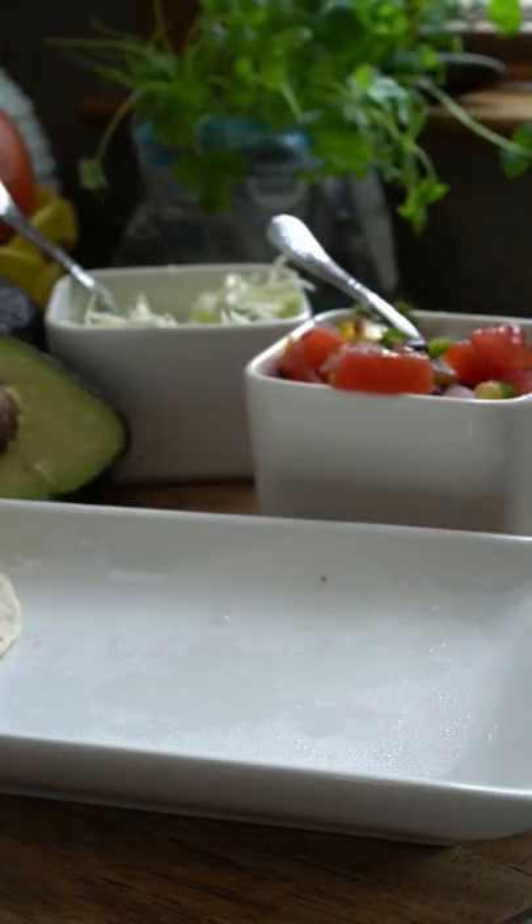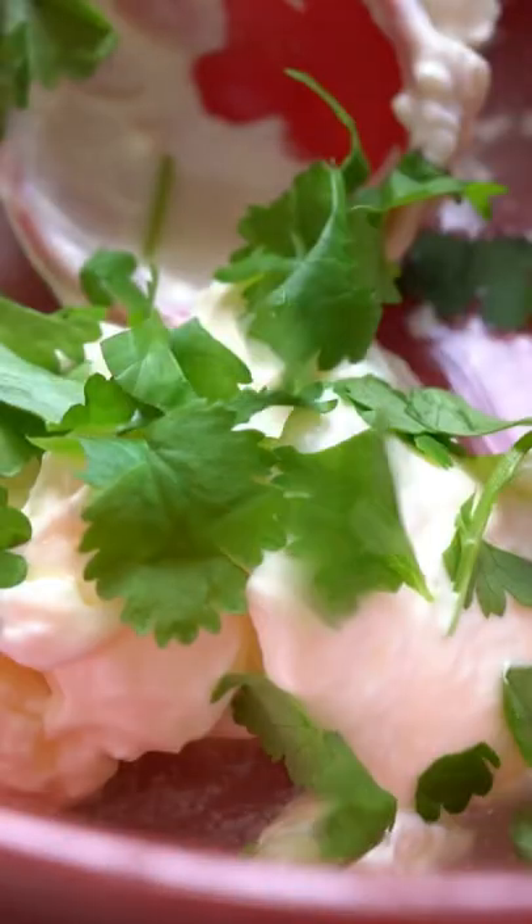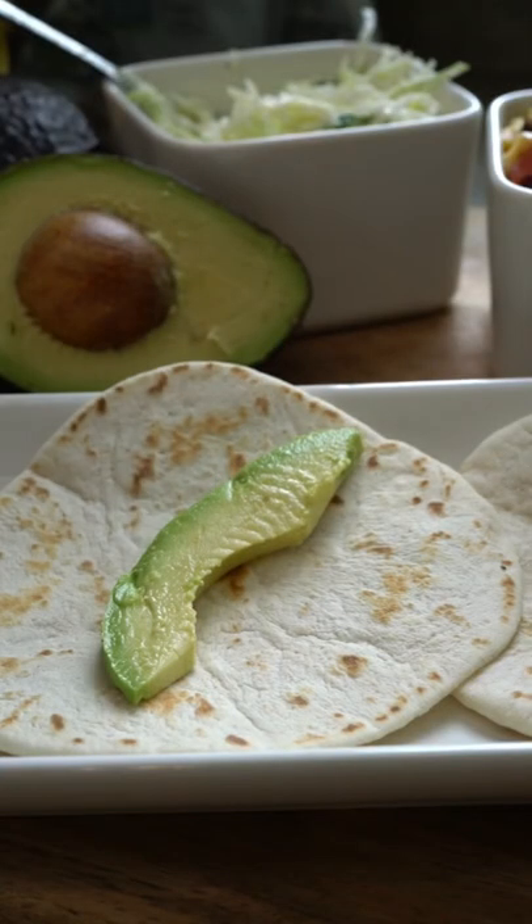Let's make some delicious fish tacos! We cooked our fish in a delicious honey cilantro garlic marinade. For one of the toppings, we decided to make a fresh cabbage slaw using cilantro mayo and cabbage.